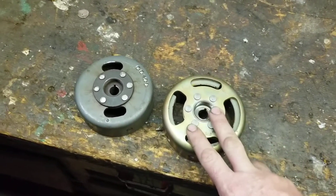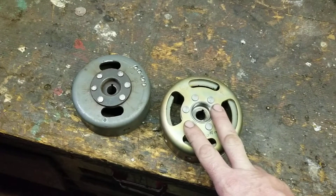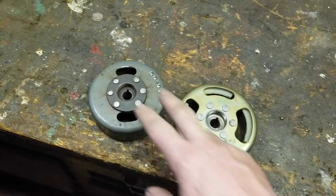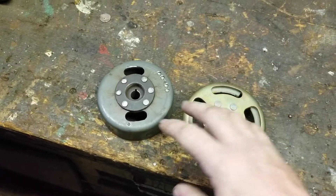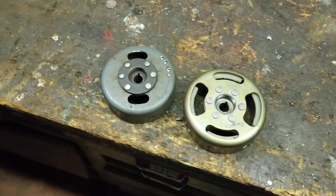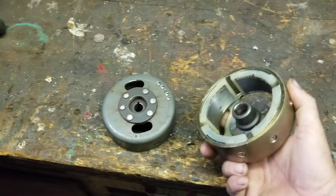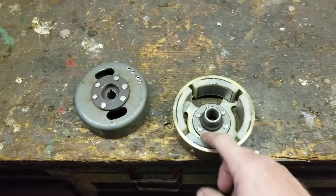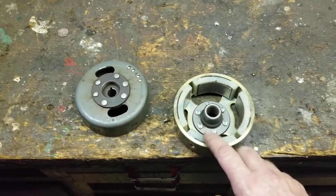The Yamaha ignition system is made by Mitsubishi; the Kawasaki one is made by Nippondenso. They're two different systems. The plates may look alike but the flywheels are different. I'm going to talk to you guys about why this four-magnet flywheel is not good for your CDI on your KE100.